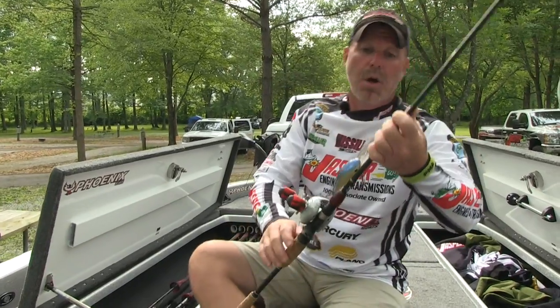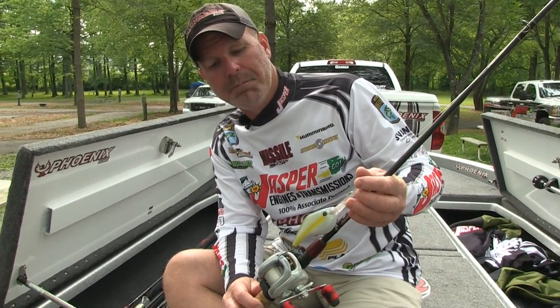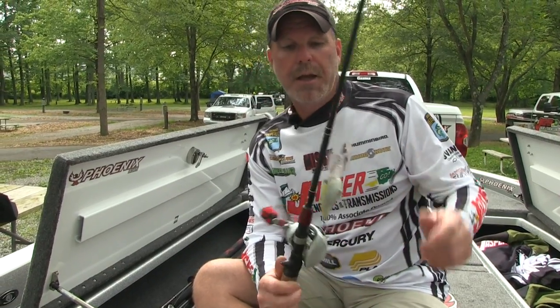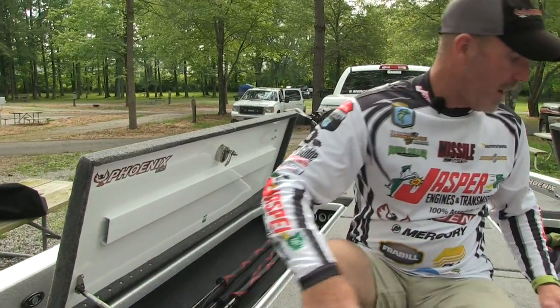What's in the box? A Denali cranking rod and a Profound Boss 25. Yeah, that's like a surfboard trying to pull it around.